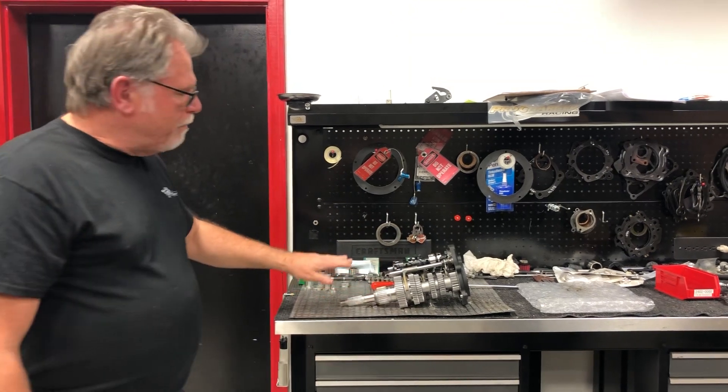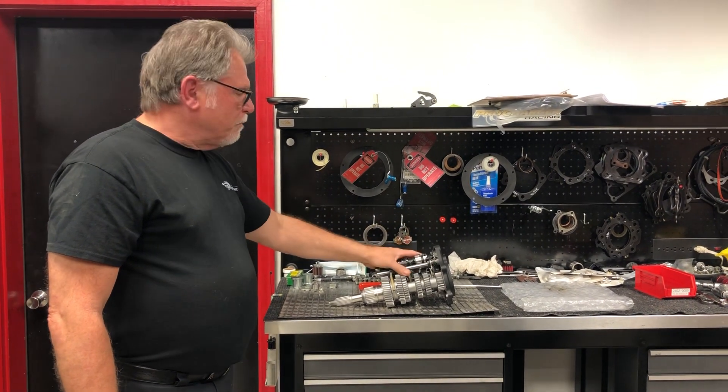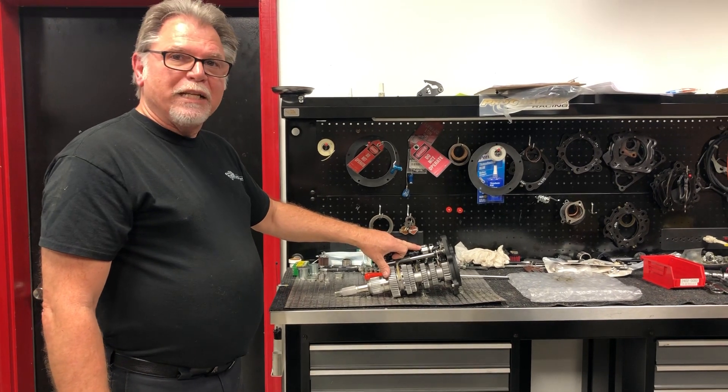The only thing I do want to mention is when you're putting these in, just make sure that you do have the right drum. The twin cam and the Milwaukee 8 drum is virtually the same — it's just where the neutral light switch is.